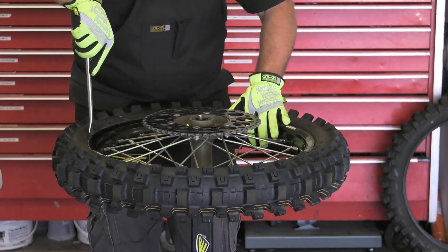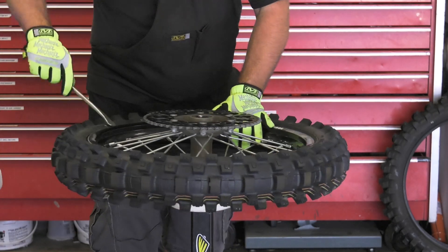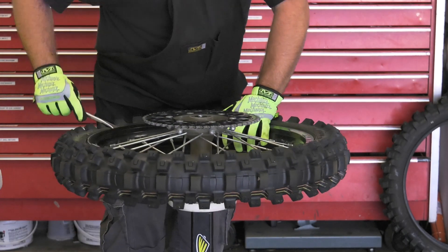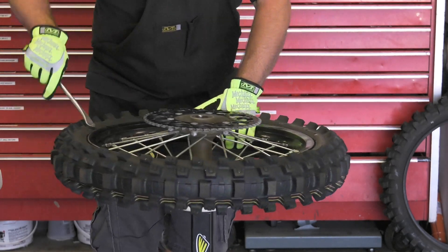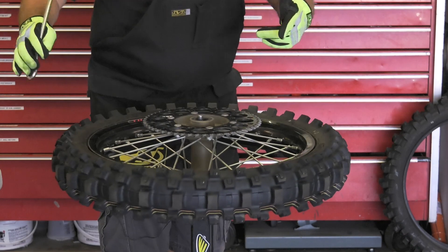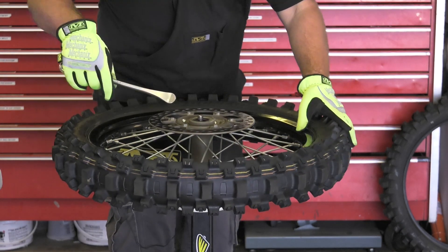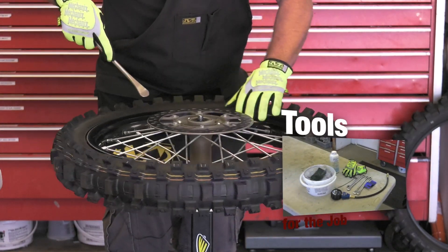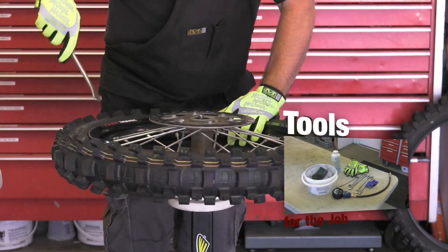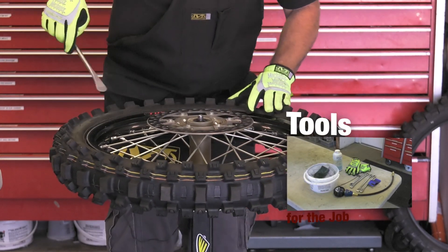At this point we're going to start with our tire spoons — we use these Motion Pro spoons. We just start pushing down on the tire just like so, with the spoon facing up. These Motion Pro spoons work really well. Now our bead is all the way knocked off. We're going to flip it over to the disc side. I started with the sprocket side up, and I'll start just a little way away from the rim lock. Push it down, and I'm pushing down with my left hand as well.